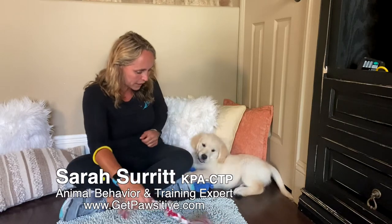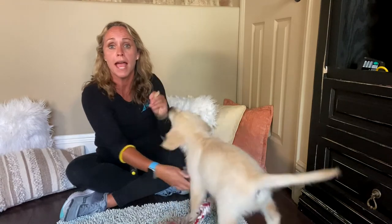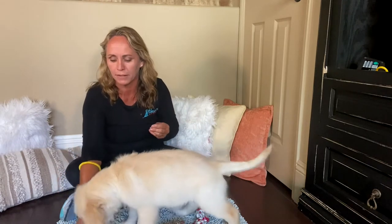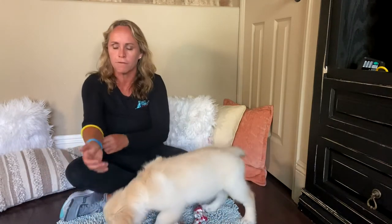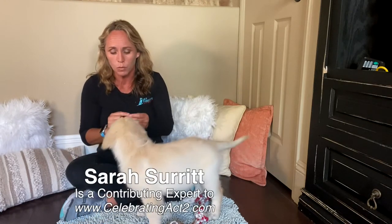Now, if your puppy's not interested in the chew toy, then you can also bring out a piece of food reward and reward your puppy for being calm away from you. Sometimes the food might be a little bit more reinforcing to get the puppy to do what you want versus going into correction mode. When you're just distracting and correcting, you're not teaching your puppy what you do want. So we want to make sure that we're rewarding that calmness.